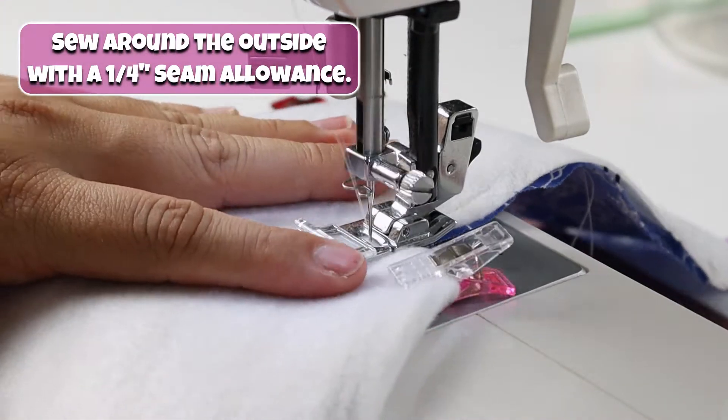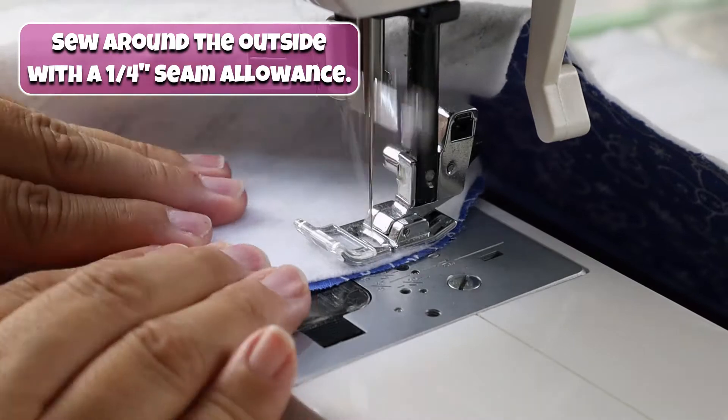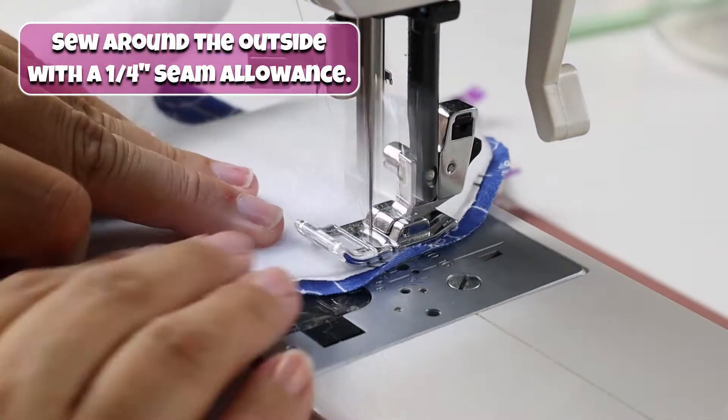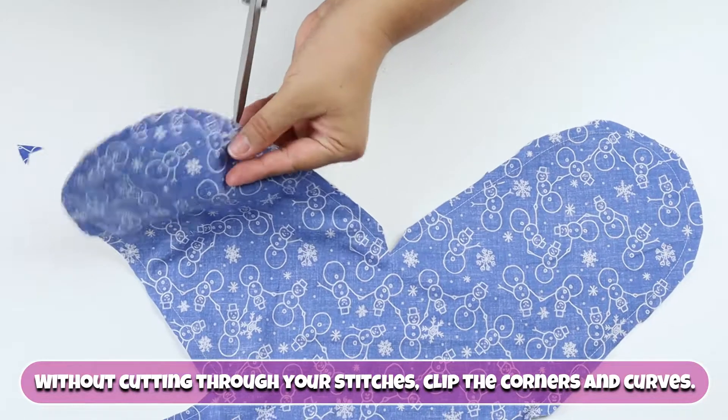Sew around the outside with a 1¼ inch seam allowance. Make sure to clip through your stitches, clip the corners and curves.